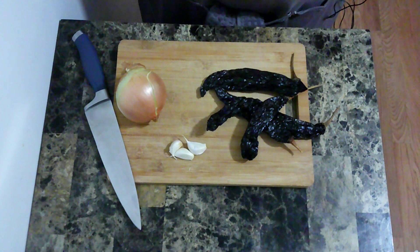Before this recipe, I am going to dice an onion, mince some garlic, and remove the stem and seeds from some dried pasilla peppers.